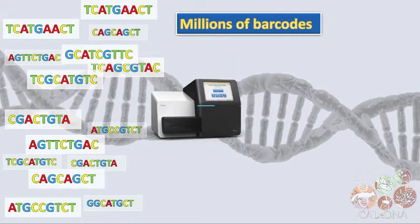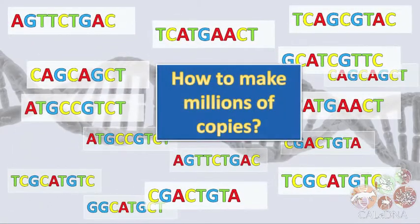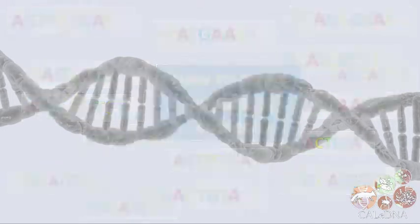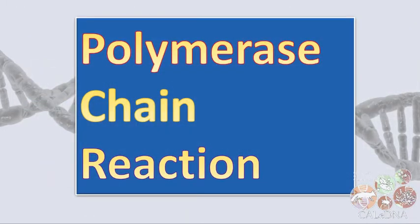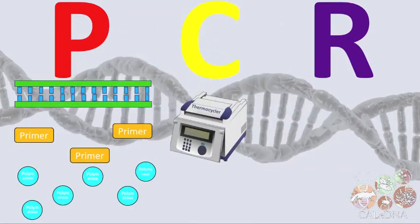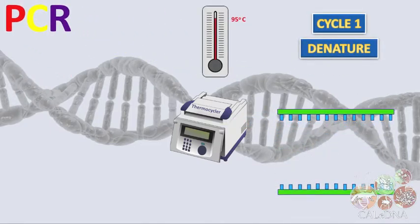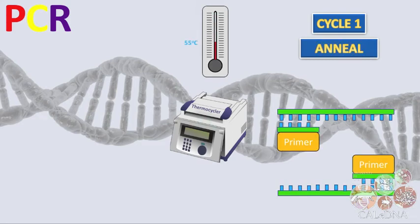But first, we need to make millions of copies of those barcodes in order for the sequencing machine to detect them. To do this, we use Polymerase Chain Reaction, or PCR. PCR is a process of mixing DNA with primers that guide a polymerase enzyme to make copies of the barcoding regions of the DNA in a machine called a thermocycler that heats and cools the mixture cyclically.